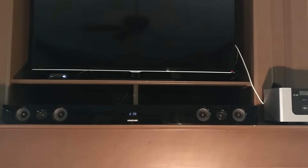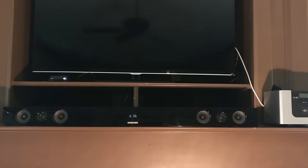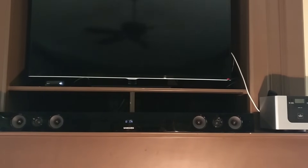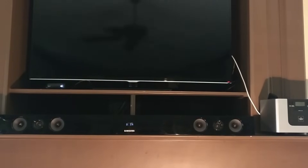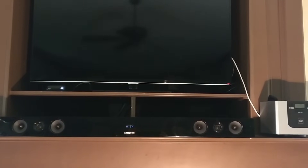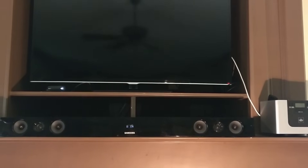Here you can see that the sound bar is on but the subwoofer wouldn't connect. Therefore, you can still hear the sound from the sound bar but it will not give you the deep bass that you'd expect when the subwoofer is connected. In fact, the whole point of getting a sound bar is to get a deep bass with the subwoofer.